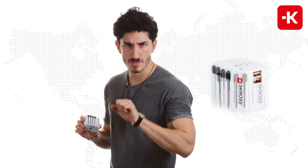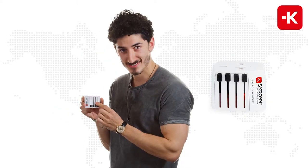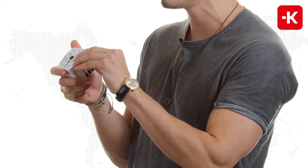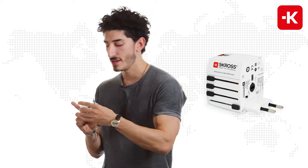Let me show you how to use it — it's very simple. As you can see, you have the individual country sliders. All you really have to do is slide them right up. For example, this one is suitable for Euro sockets. When you turn it around...